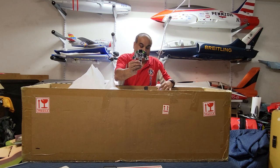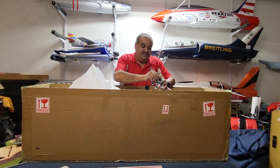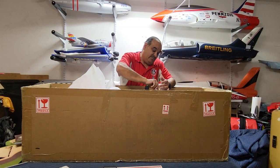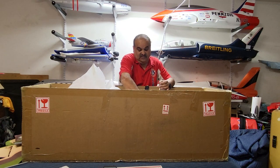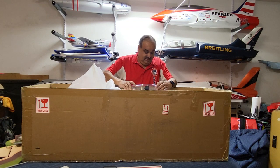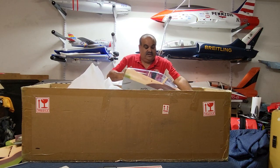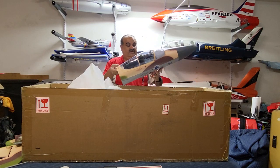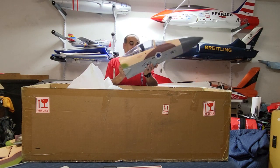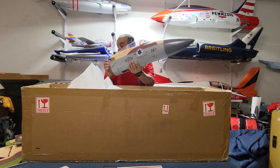Nice instrument panel. I can't take off the cockpit without getting a screwdriver, so I'll get to that later on. I wanted to show you guys the inside of it, but as of right now we'll just look at it from the outside. It has those little small screws right here that hold the cockpit in — we'll go ahead and look at it a little bit later on.